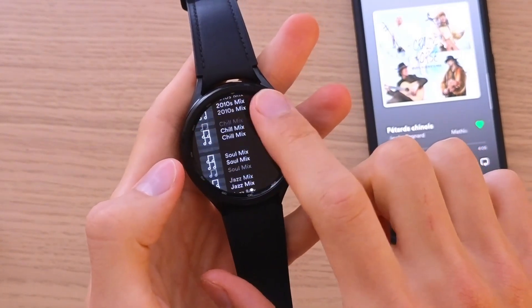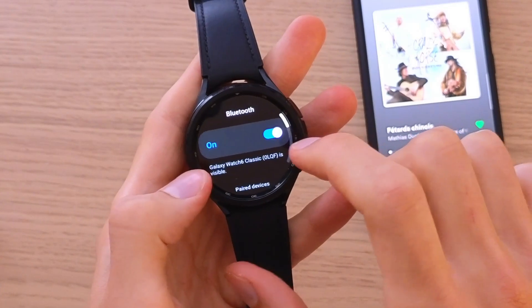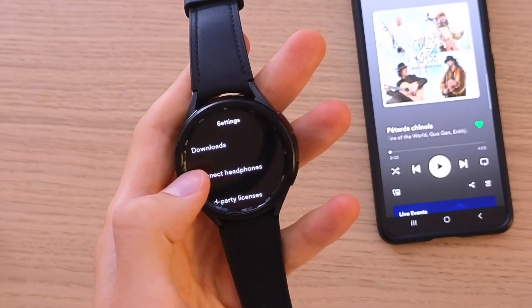Here you're going to have all the settings and other options. You can also connect headphones right here, so you can connect to your headphones and use Spotify through them as well.